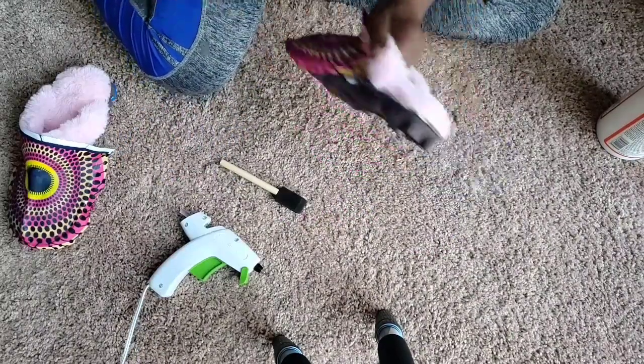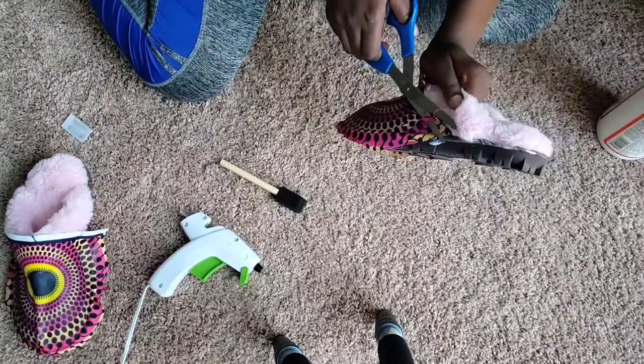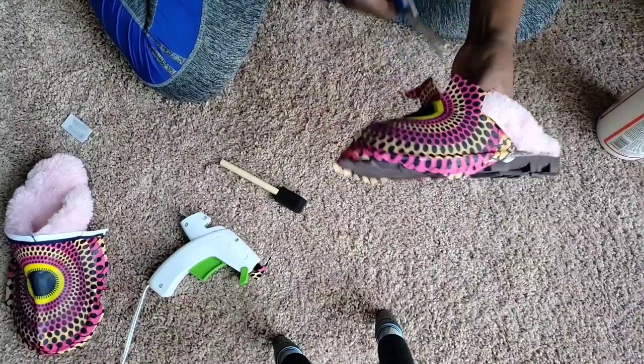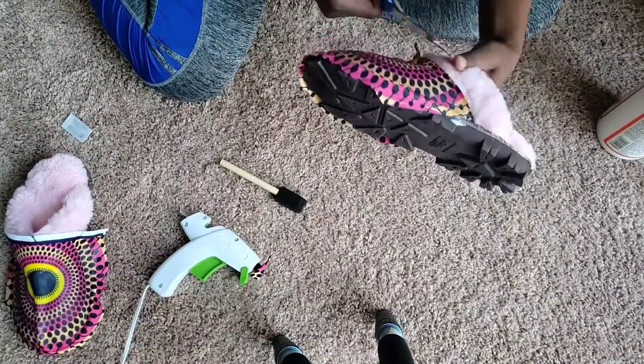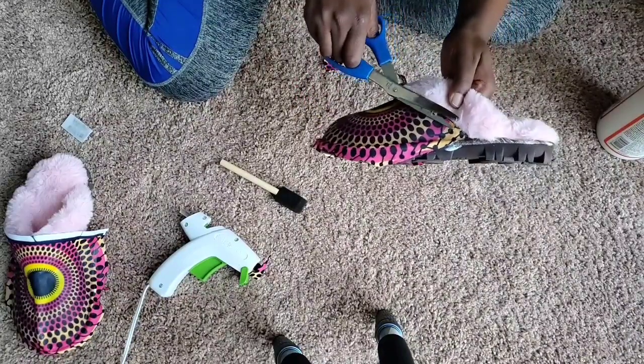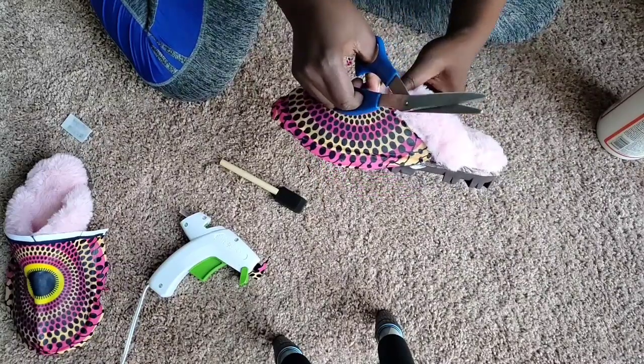You're gonna trim around the shoe like so. Make sure that you don't cut your shoe. Take your time, you're not in a hurry. You don't want to have a lot of excessive fabric around the shoe — go around like so.